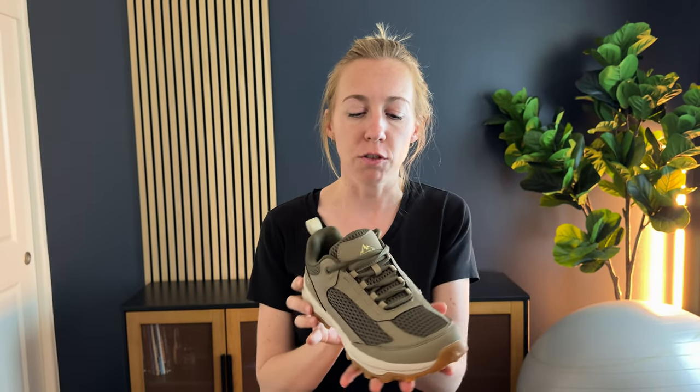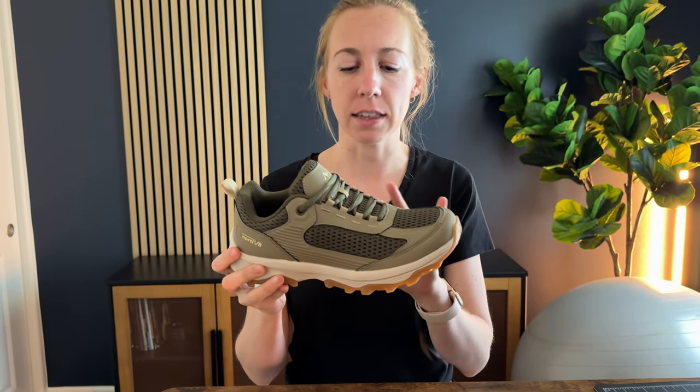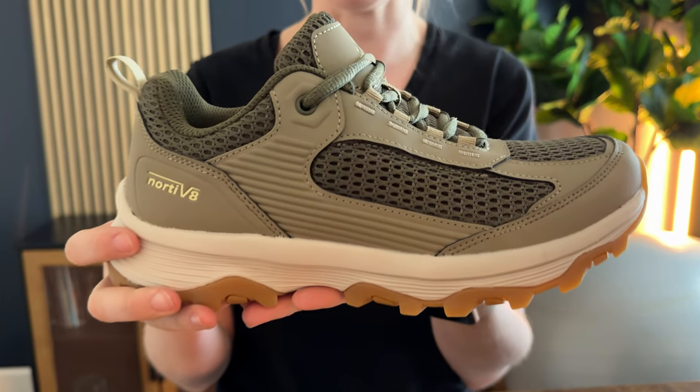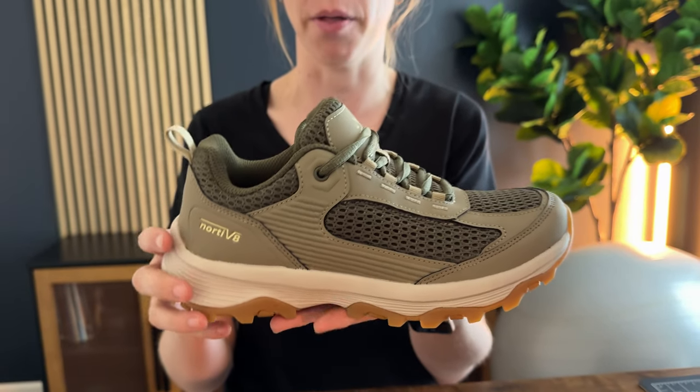I would send these hiking sneakers to try out and give you some feedback on them, so let me tell you all about them. First of all, they are super cute, really nice like outdoorsy colors, look really sleek, very slim as far as a hiking sneaker goes — so I really like that about them.